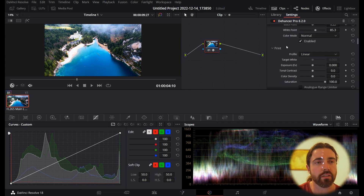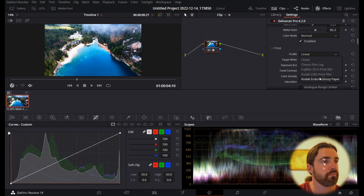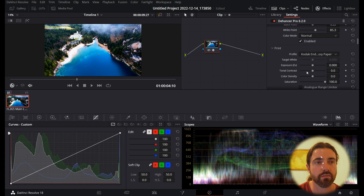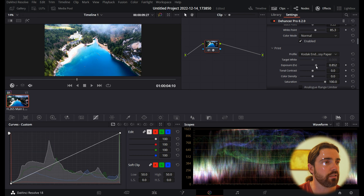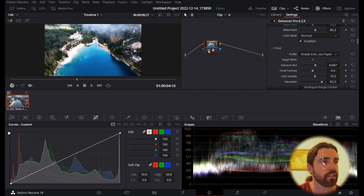Next, we go into the Print section — this is what it would look like if you put it onto physical film. I'm going to select Kodak Endura Glossy Paper, which looks super nice. Switching it off and back on — it looks fantastic. It's a little dark, so I'll go to EV Comp and expose it up, adjust the contrast just a tiny bit, turn down the saturation slightly, and bring up the color density to give it that slightly off-color look. You can toggle the node to compare your adjustments.